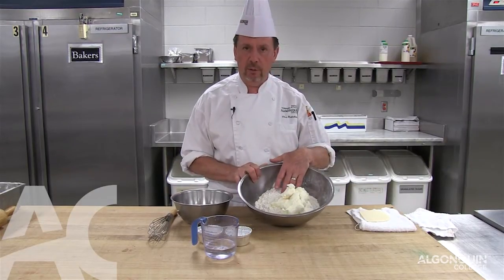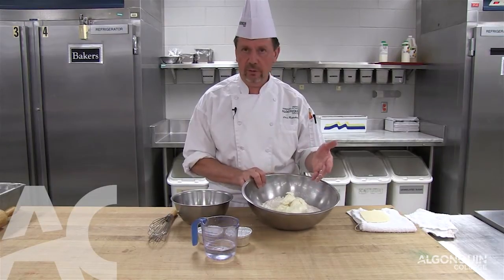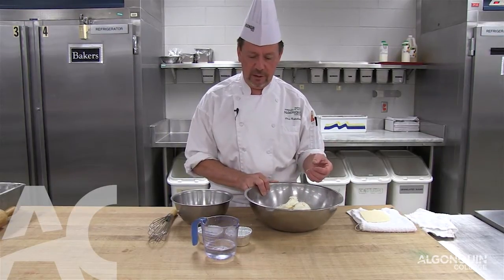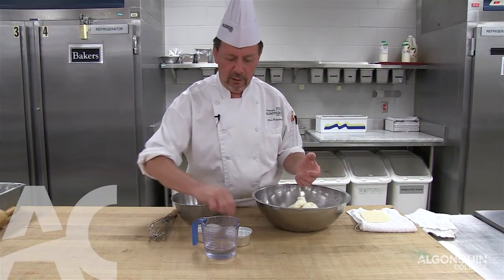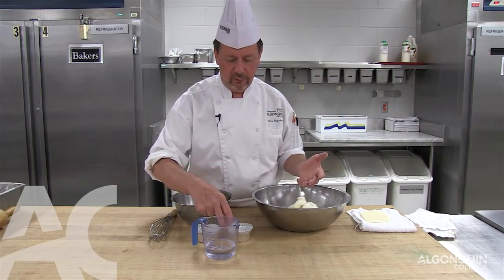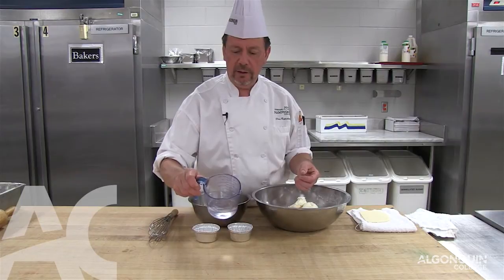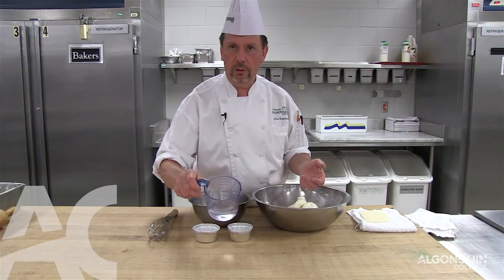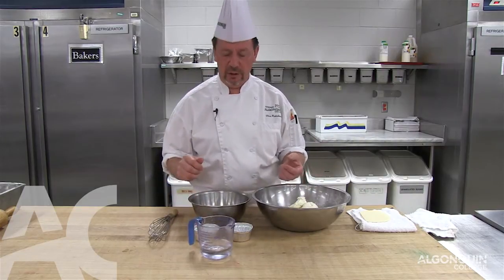We're going to use pastry flour and regular shortening, because it's the lightest fat we can get, so it makes a flakier pie crust. Sugar adds flavor and coloring, and the same with the salt — it helps give some flavor and helps with the coloring. And last is the water, which must be cold so it doesn't warm up the shortening and make the pie dough sticky.